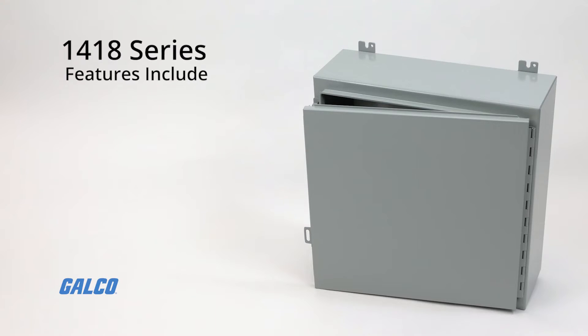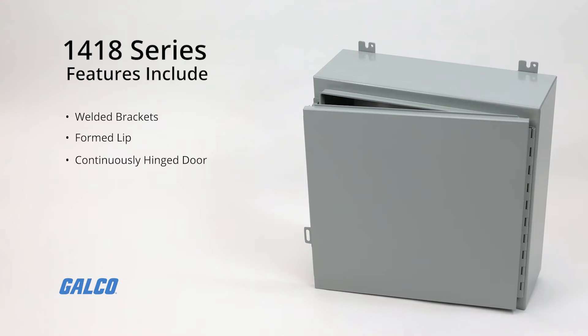Additional construction features include welded brackets for enclosure mounting, a formed lip on the door and enclosure that keeps flowing liquids and contaminants out, a continuously hinged door that may be removed by pulling the hinge pin, an added provision for padlocking, collar studs provided for inner panel mounting, and a literature pocket inside the door.